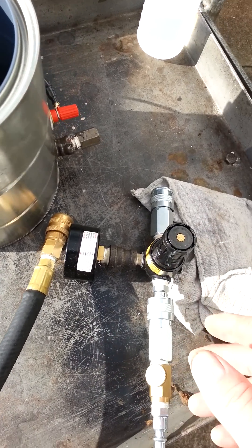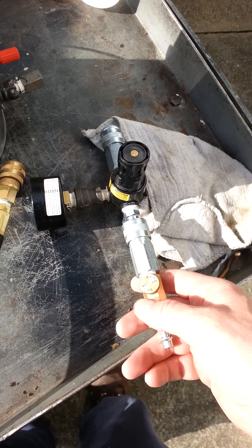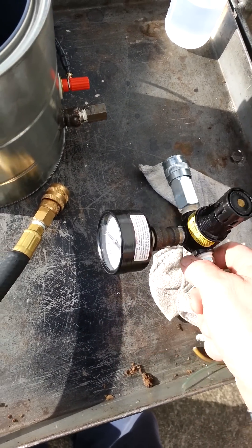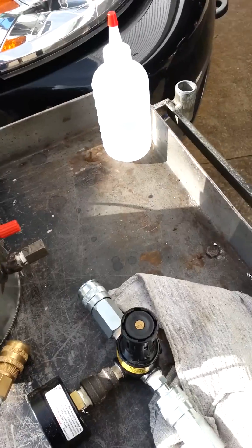Hopefully this is coming through. Harbor Freight cheap flow knob there, and then I'm going to hook this up. I can't do all this with two arms, so I'm going to hook this up to the air.